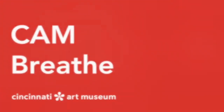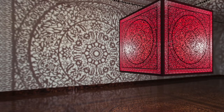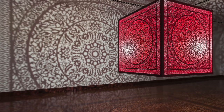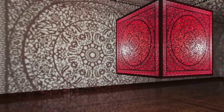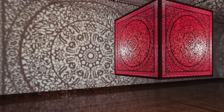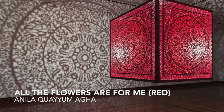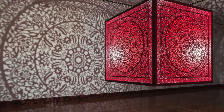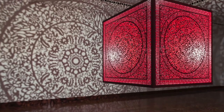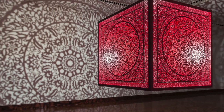Welcome to CAM Breathe. My name is Rachel Moon, and I'm a member of Learning and Interpretation at the Cincinnati Art Museum. Today, I will be leading you through a guided meditation using the artwork All the Flowers Are for Me, by Anila Quayyum Agha. You can practice this at home using the images in the video, or in person when it comes back on view in Gallery 234 on December 5th.